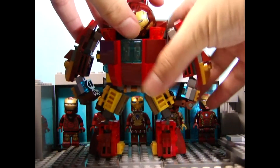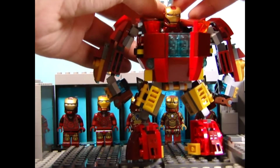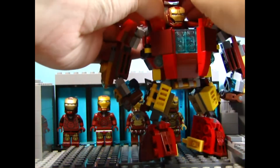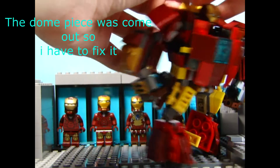You can fit my Mark 43 inside here, but... oh god damn it.